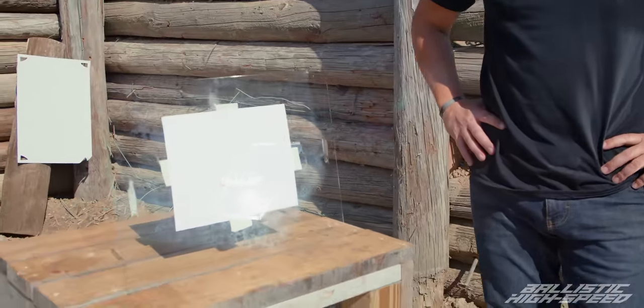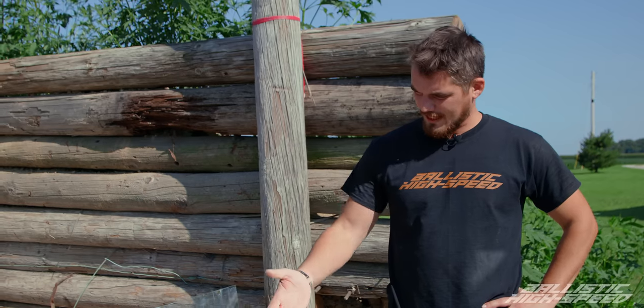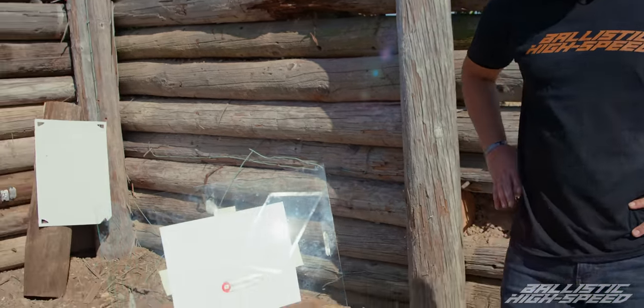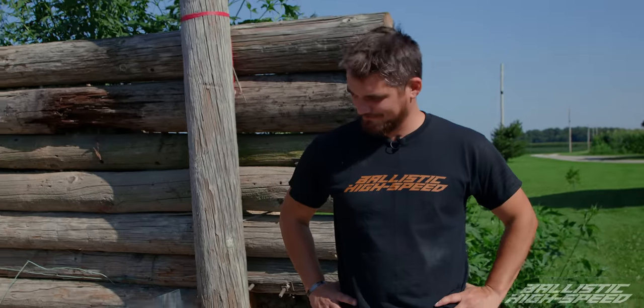Here's our first setup. As you can see, we've got our go-to graph paper — glass and a way to analyze the data from breaking it. We're going to do one of my favorite frame rates: quarter million frames per second. Let's go check it out.